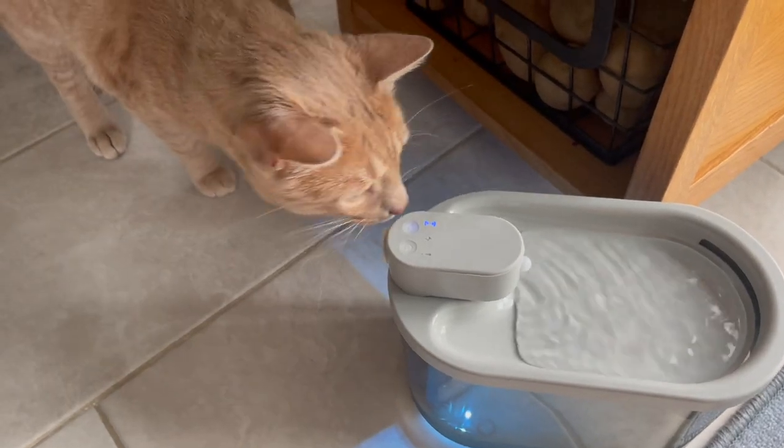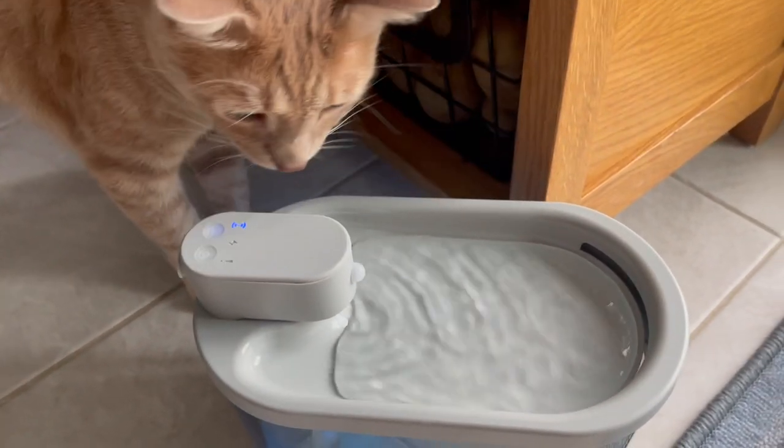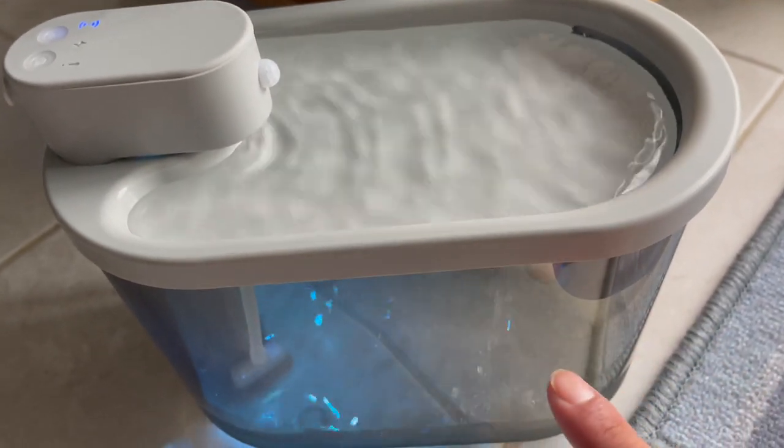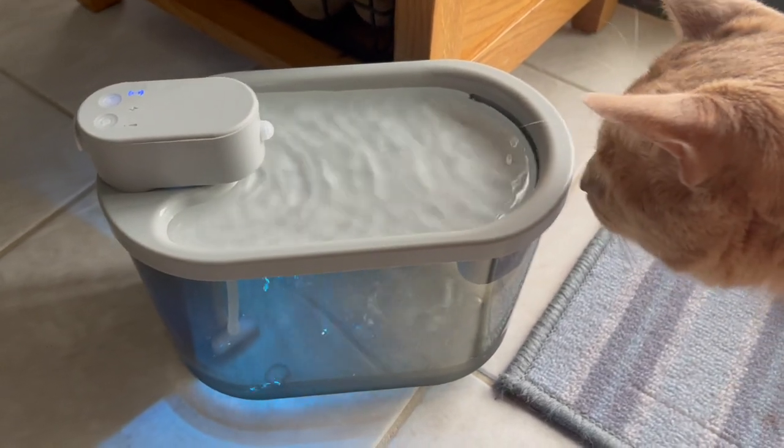Looks like he's already interested in this — let me see if he drinks from it. Yeah, you smell the water — it's normal water. So now it's reached its limit and is slowly starting to trickle down, and that got Tiger's attention.